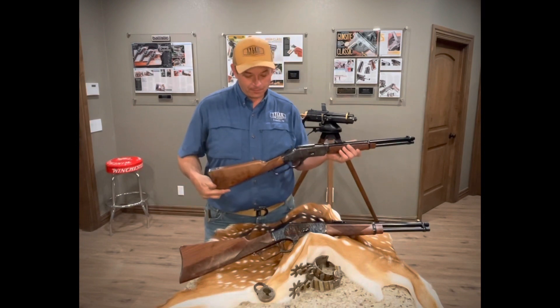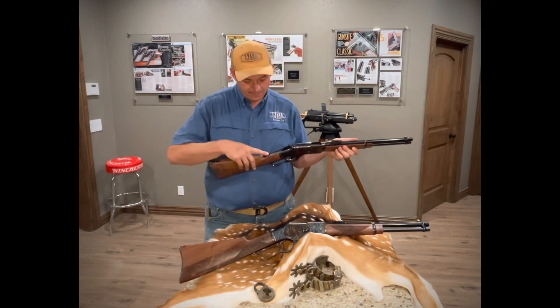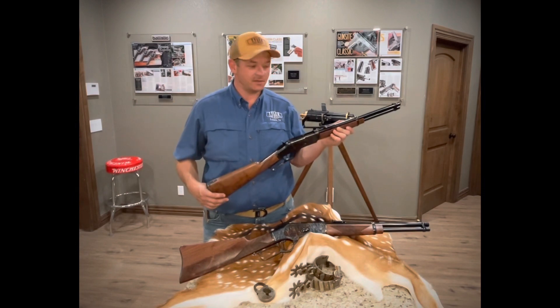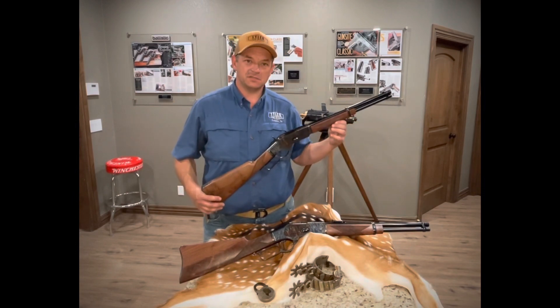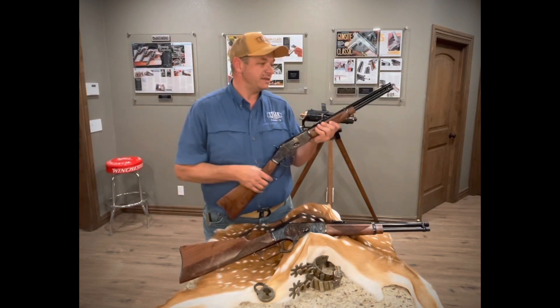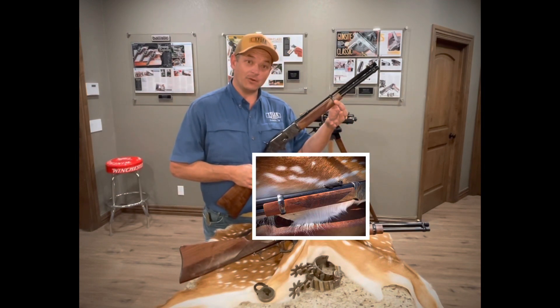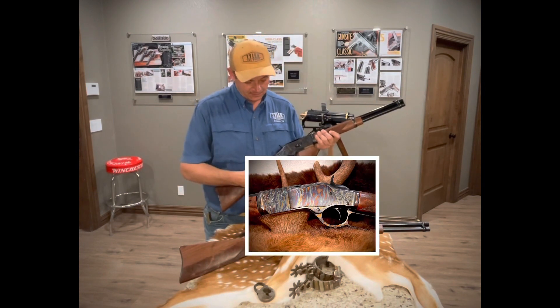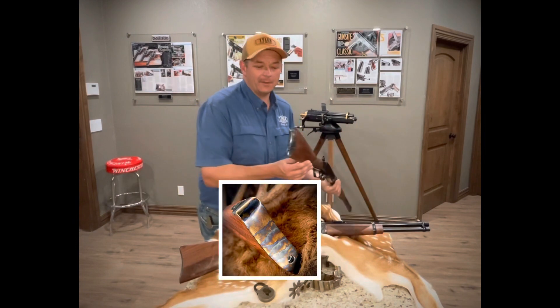They are made in Morocco. They do not have the slide safety on the rear. These are a special batch that we brought into the country just to share with you guys. These came in in the white. We then color cased the barrel band, receiver, side plate, lever, as well as the butt plate.